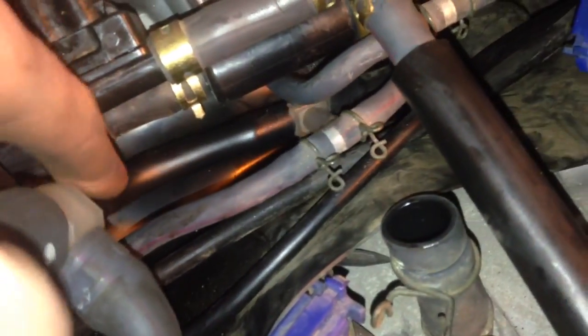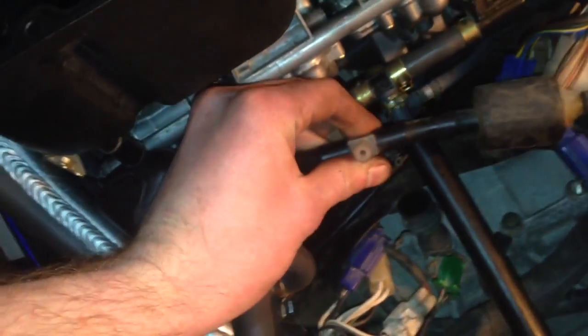So you have this breather hose that comes above, up on top, around here, through here — there's a little T-fitting here, and then you have this hose that comes through here. I'll just pull it out so you can see. So you have this little thing with a bulb at the end, right here, and this little T-fitting right here.